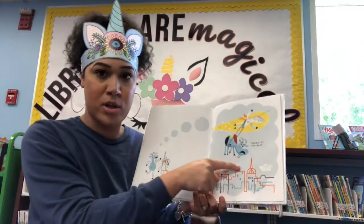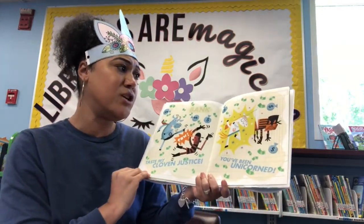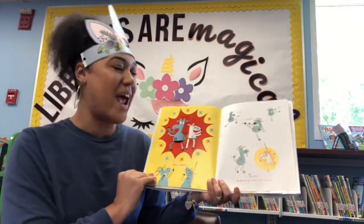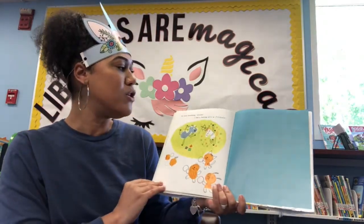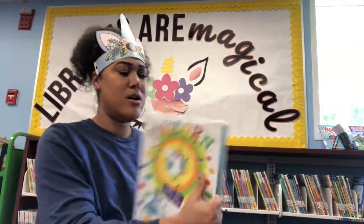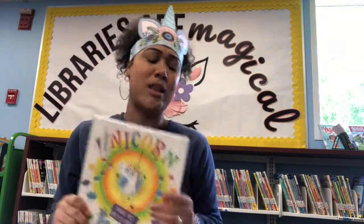Oh, trouble at the bank — taste my cloven justice! You've been unicorned! Or we can just go to the park and play. You know something, unicorn? I had a feeling we'd be friends. This book shows that even if someone is really different from you, you can still be their friend and play together.